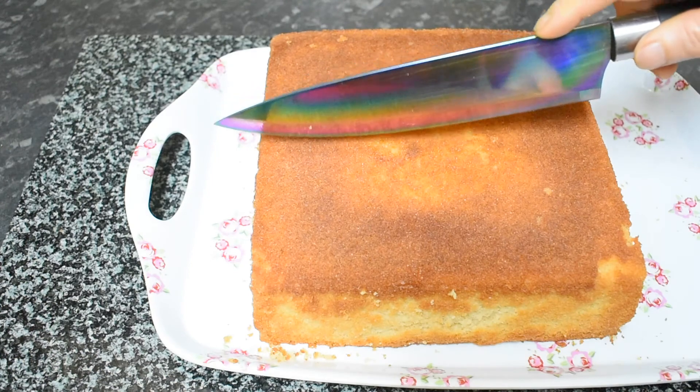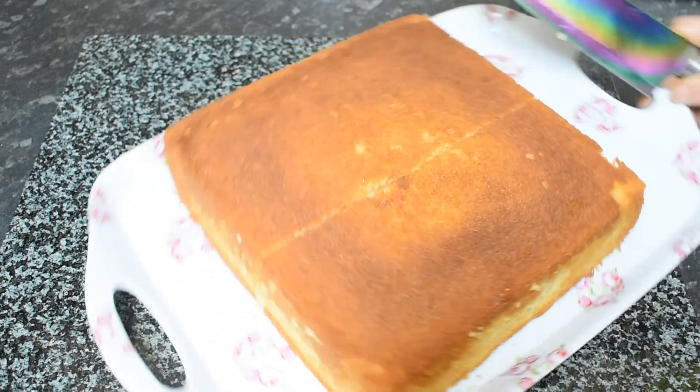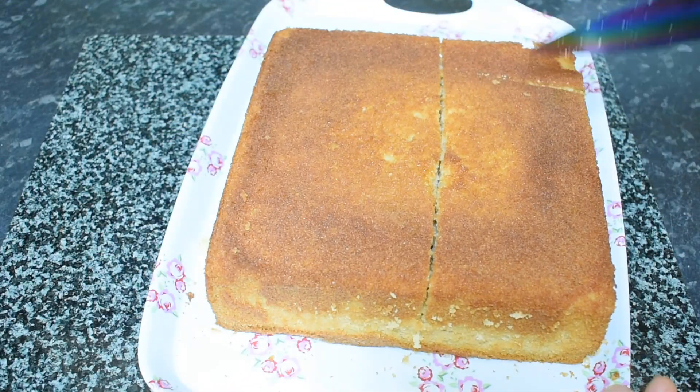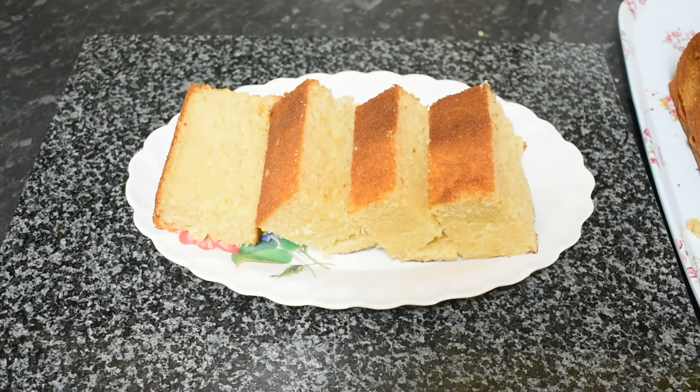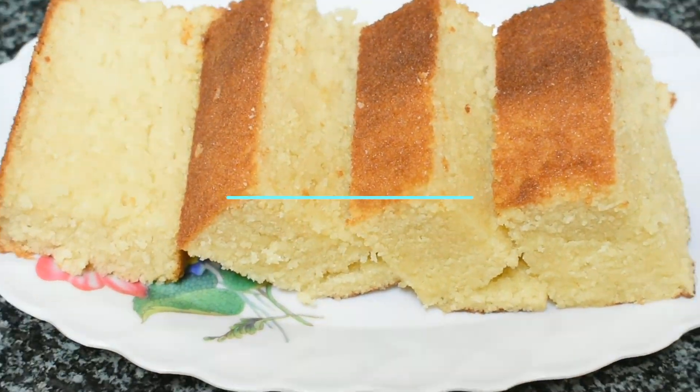In the name of Allah. The vanilla sponge cake is very delicious. If you like the recipe, please like the button and share the video with friends and family. Comment and let me know how you enjoyed it. You will be happy about your family.